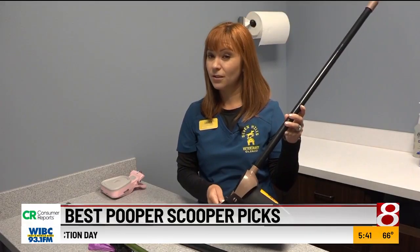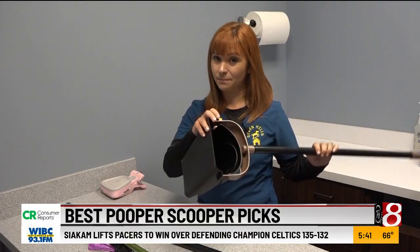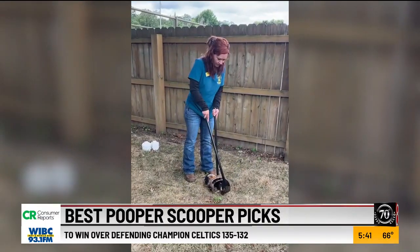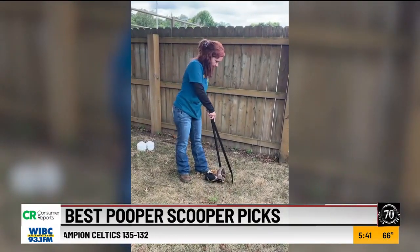She was just scooping it right into the bin without a bag and then dumping it straight into the trash. If you go a few days without picking up your yard, Lauren says this scooper will get the job done.